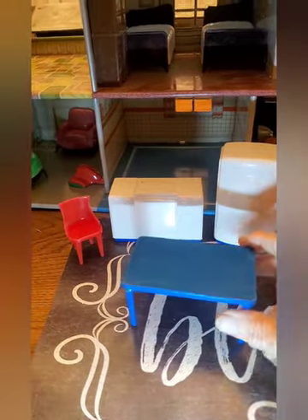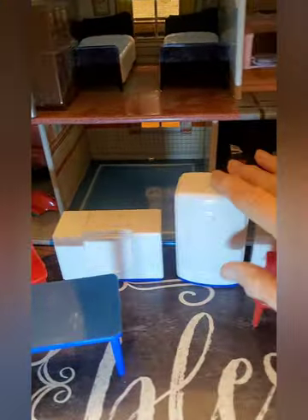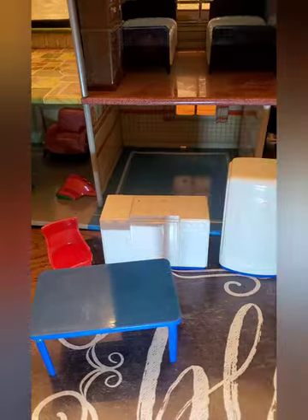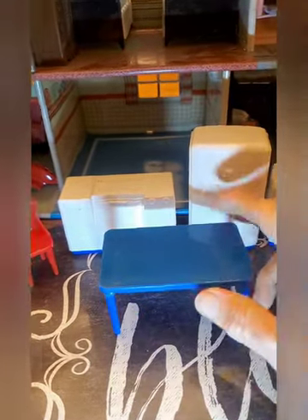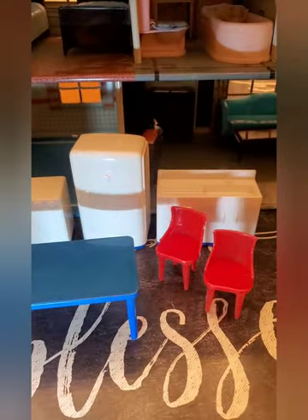Here's what was in the kitchen. Again, this is all marked Plasco, and it's all in excellent condition – shiny, clean. There are three red chairs, a table, and then the appliances. This has had a repair on the leg, but it's a nice repair and the table's nice and sturdy. Very, very nice kitchen items.